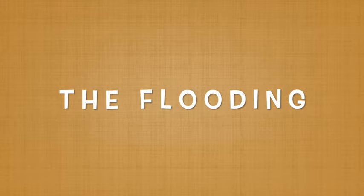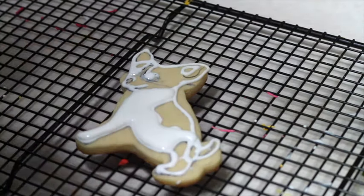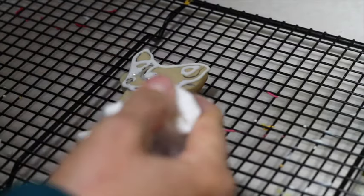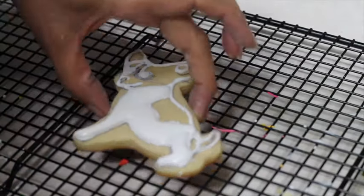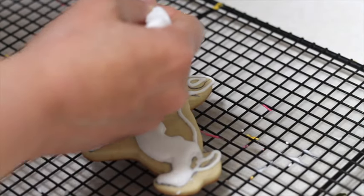I also put the same icing in a tipless pastry bag to cover some parts of the cookie.